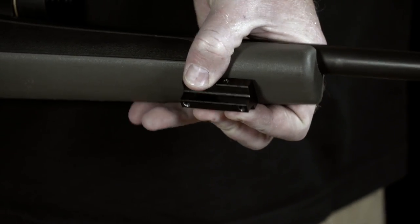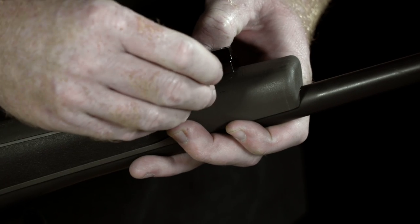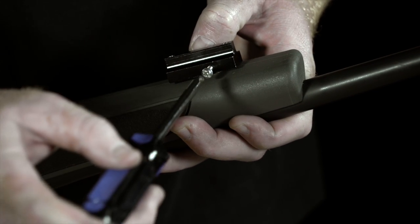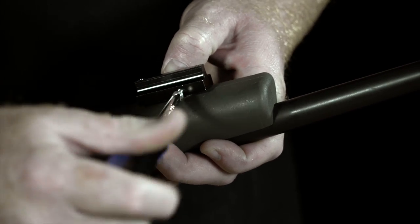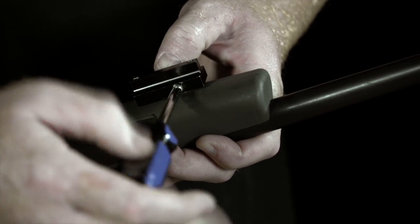Take your screw and put it on. Finger tight — do not over tighten.